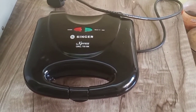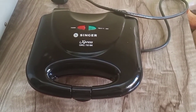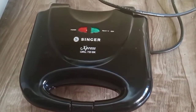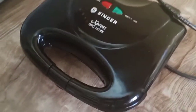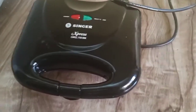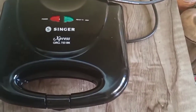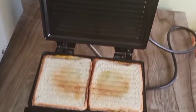Hello friends, today we are going to see another product review which is Singer Express Grill 750DX grill toaster. You can see the first look of this amazing device. Singer 750DX is a 750-watt toaster and griller also — you can make amazing sandwiches out of it.